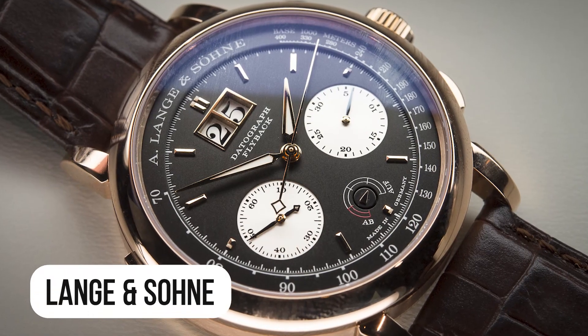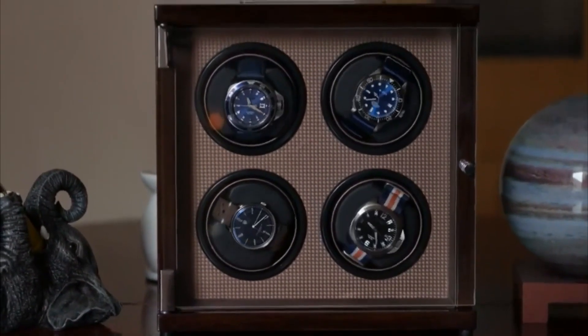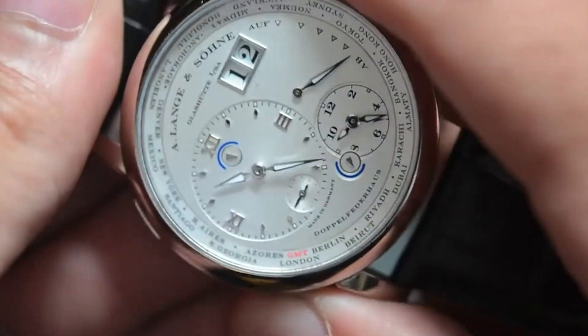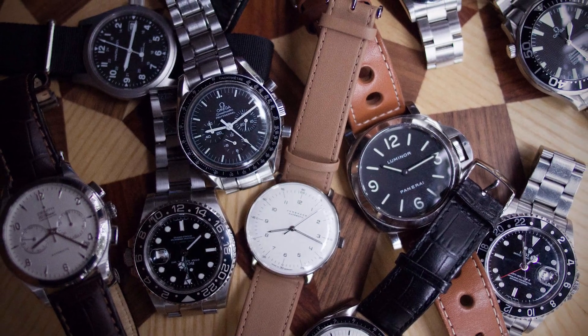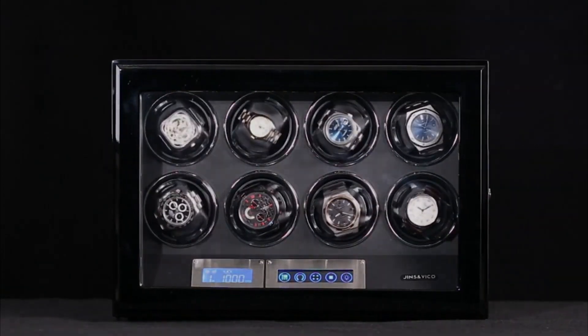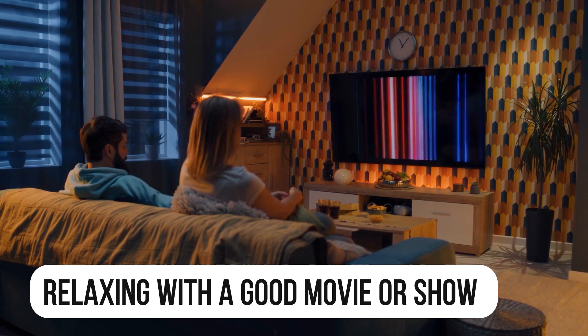Some manufacturers, including A. Lange and Söhne, advocate using a watch winder because it helps keep the mechanism oiled and prevents the user from having to manually adjust the watch's date and time. But most modern watches have a newer type of lubricant which doesn't coagulate so easily. The weekly routine of winding up one's collection while relaxing with a good movie or show is a popular practice among collectors.